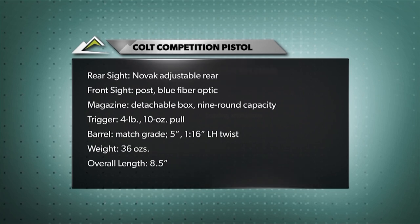For more reviews of firearms and shooting gear, check out the latest edition of American Rifleman magazine.